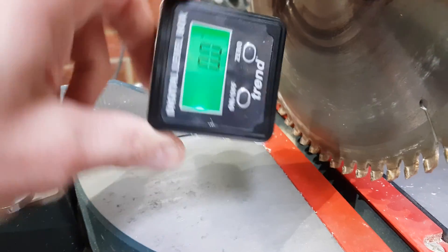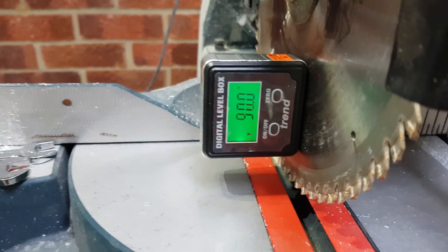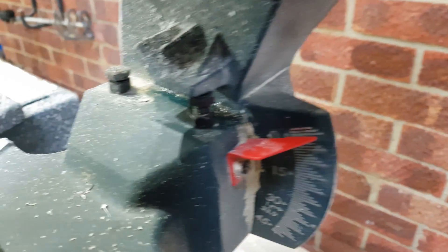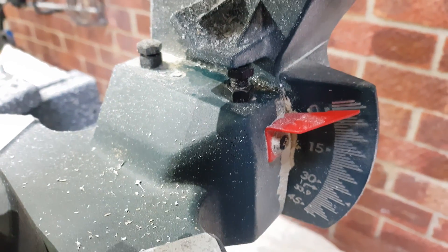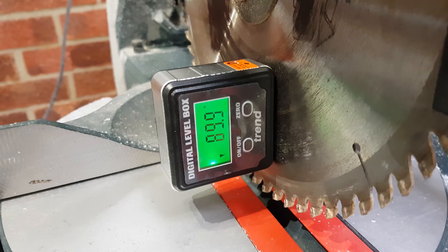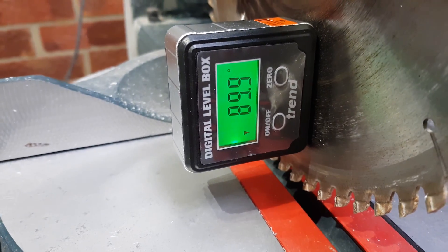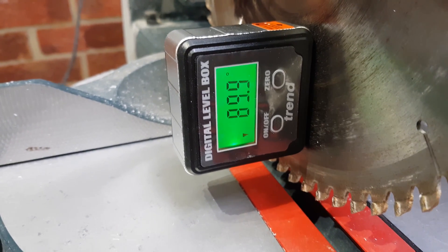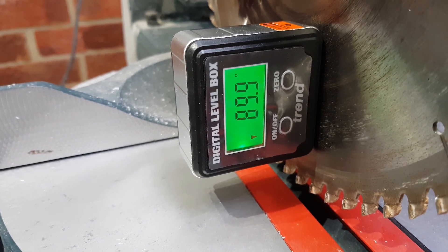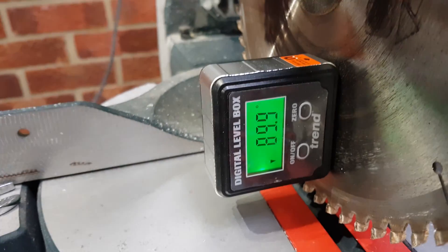Once it's zeroed on the bed, I then put it onto the blade, which it magnetizes to. My blade is now at 90 because I've adjusted it slightly using the adjustment bolt on the back, which lifts the angle of the blade up and down. We've got 0.1 of a degree of discrepancy, but that depends on temperature a lot of the time — if the saw is colder it goes down by 0.1, and if it's warm it goes up by 0.1.